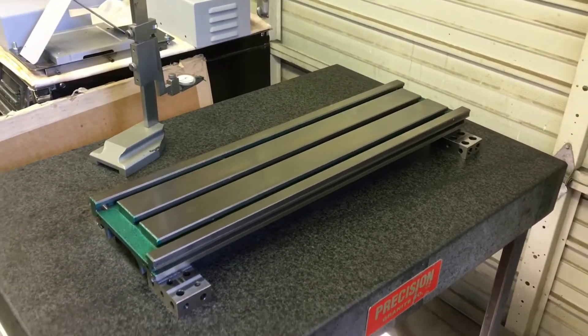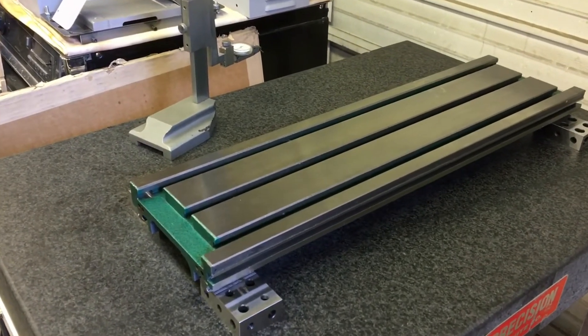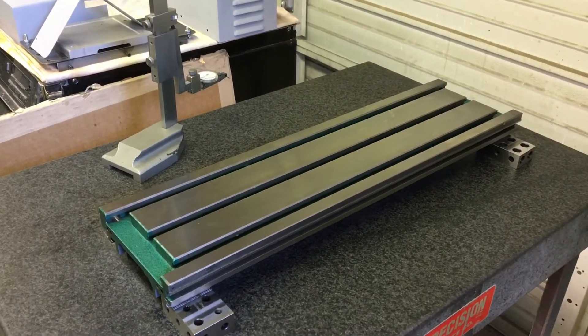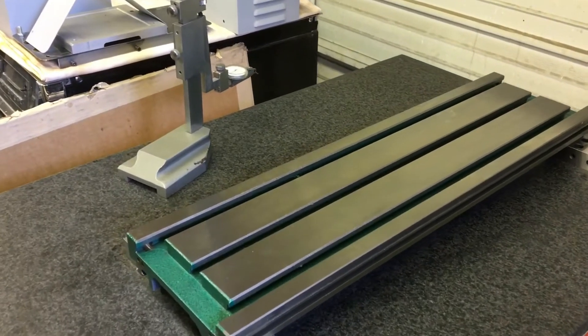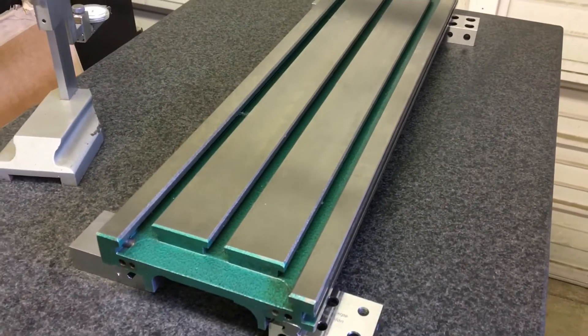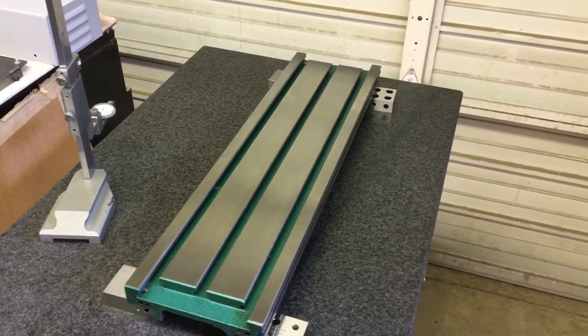Hello, welcome back. A little update on the table — table grindage. Went and picked the table up from my dad's friend's place of employment today. Yeah, it's pretty exciting. It was sort of like a big thing that needed to be done and it's done.